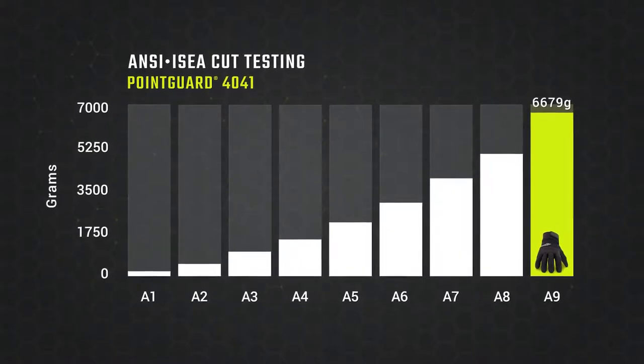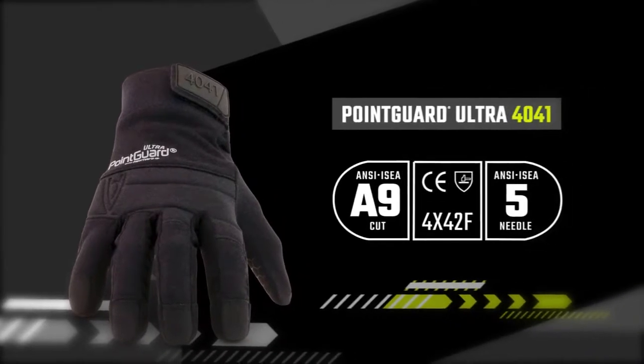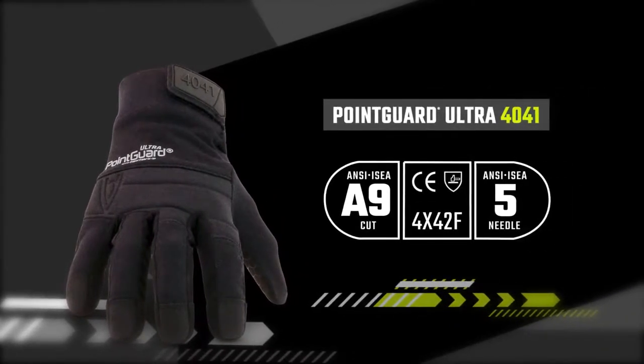The 4041 delivers extreme ANSI ISEA level A9 cut resistance. This ensures both puncture and cut hazards are defended against with top performing safety technology.